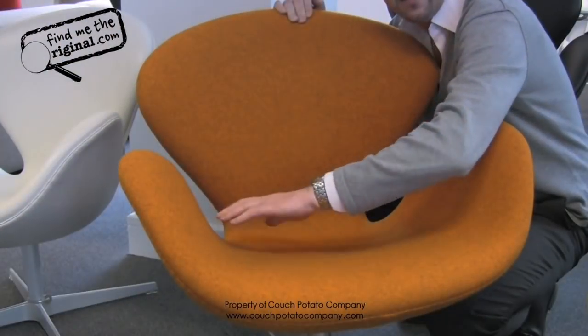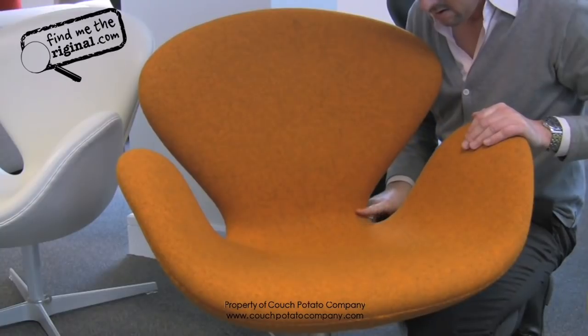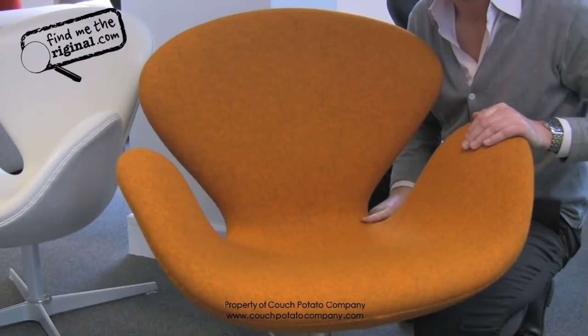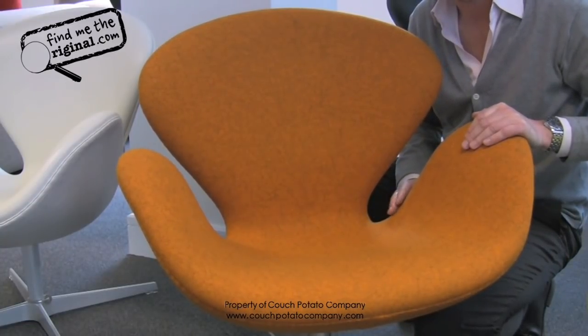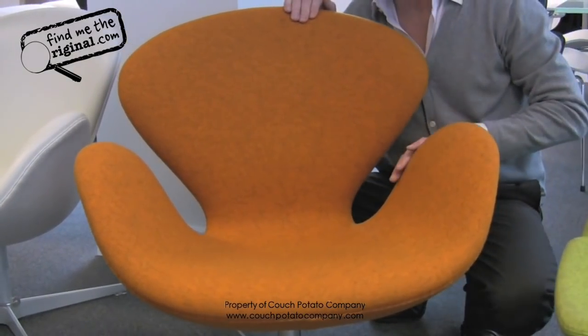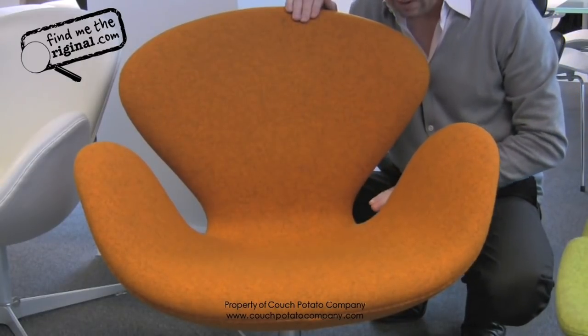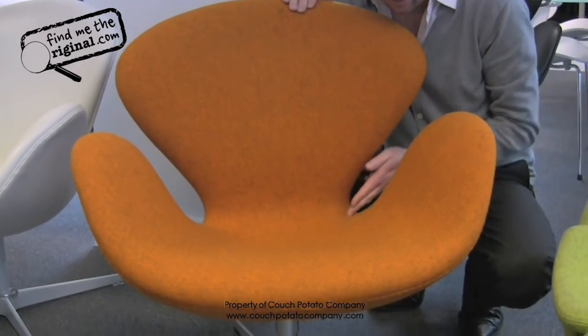You will not be able to pinch any fabric or leather between your fingers — it's very tight. Around these curves, we maintain the effect of no ruching or creasing, so you can see there is a perfect curve of fabric around these. Copies will have a lot of creases.